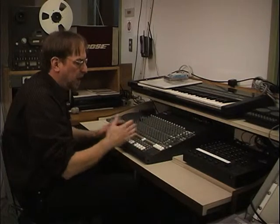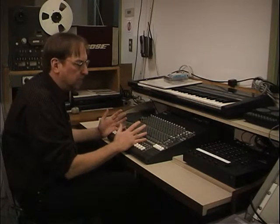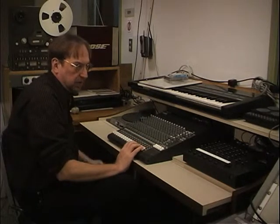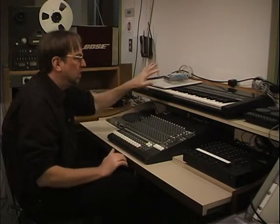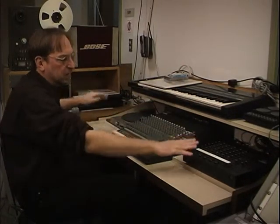We have a submixer here with different sources that I've patched into this board. I talked about how 1 through 12 are microphone inputs. Channels 13, 14, 15, and 16 are patchable — we can patch a signal in using the patch bay. We can patch a DVD player, a computer, VCRs, or DVD players. Normally what we do is patch this other board in here, which allows us to use a keyboard, drum machine, turntable, and CD player. So all those things are automatically patched into this submixer.